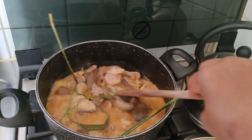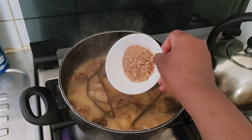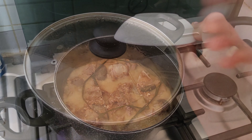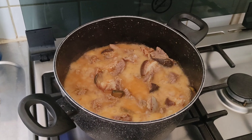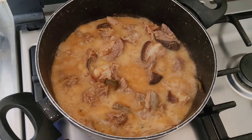Now I'm adding my blended crayfish. Just cover and cook for about 15 to 20 minutes and voilà — our pepper soup is ready to be served!